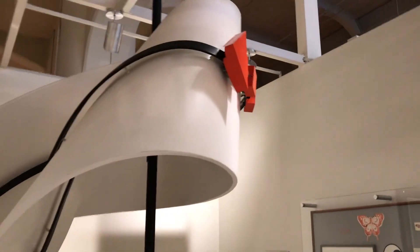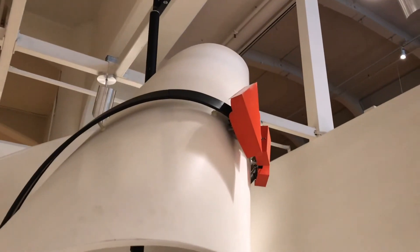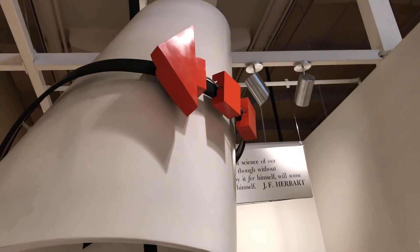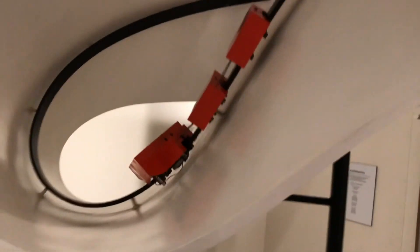Here they have a Möbius band — the strip. Press the start button and follow along. It's going to start. There we go. So it goes on the inside.